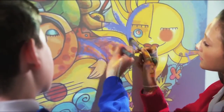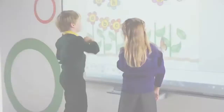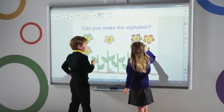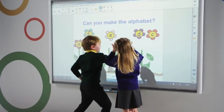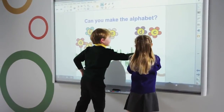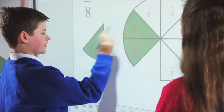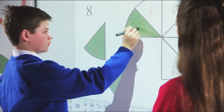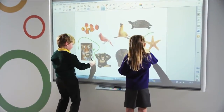The SmartBoard M600's freestyle interaction provides a simple and adaptable way of maintaining lesson momentum. It enables two students to instantly start working together without having to switch to a multi-user mode or work in confined areas of the surface, allowing teachers to provide innovative and adaptive lesson content while still maintaining class attention levels.